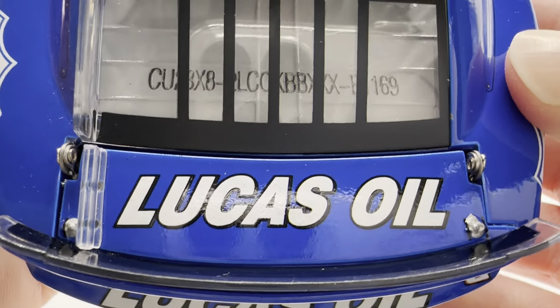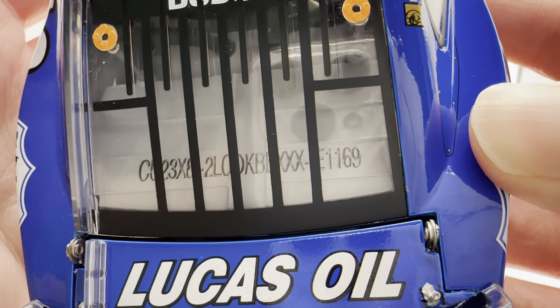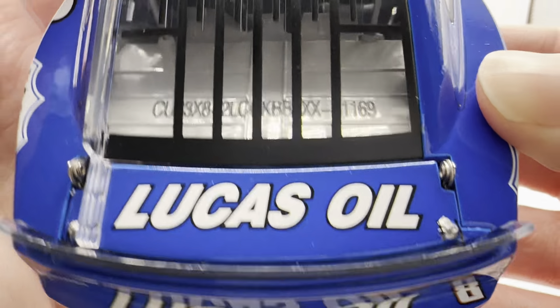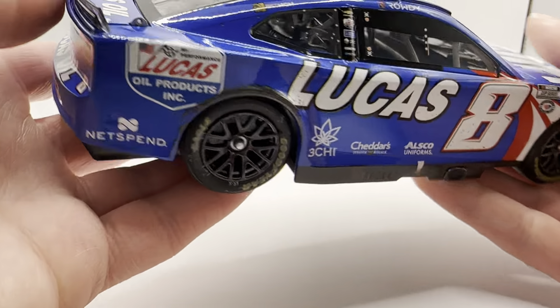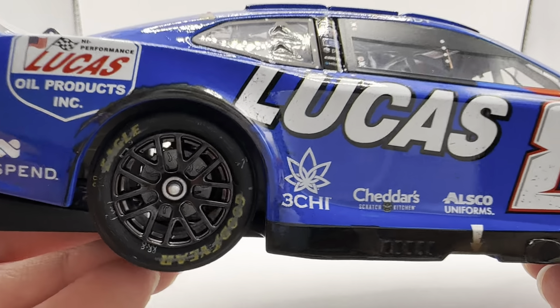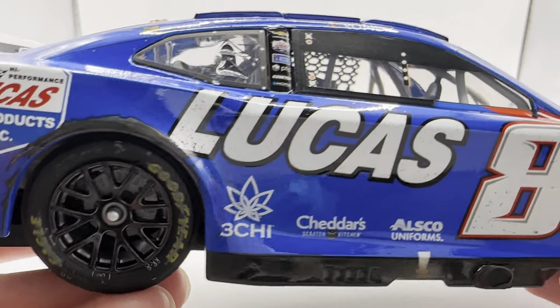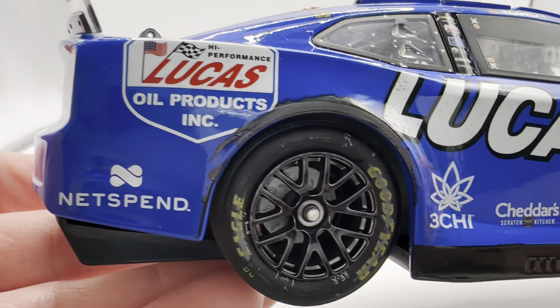On the back you have Lucas Oil, Chevrolet Camaro ZL1, Okuma, and number eight. Lucas Oil again on the deck lid and on the roof. This is number 1169 — a pretty high production number for an Elite, but it was just that popular that Kyle finally won a race again with RCR. Now it's been taking a long time for another one, but anyway you got the same stuff down the other side.